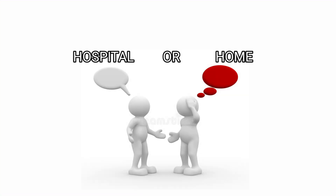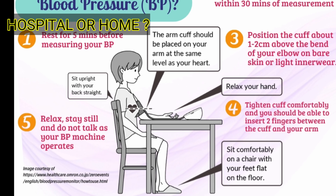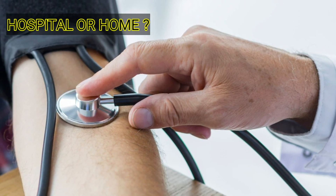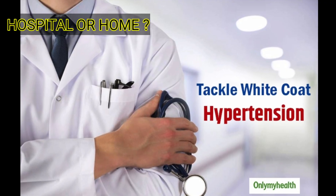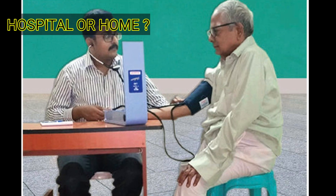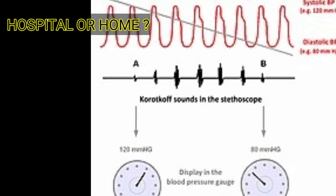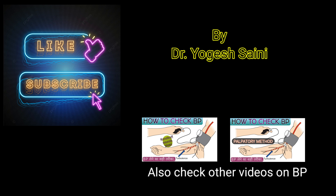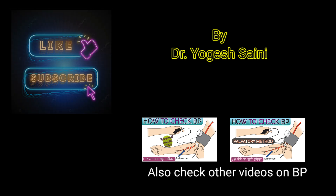Our sixth and final point — hospital or home: which is the better place to measure blood pressure? It is always a good idea to measure blood pressure at home rather than at the hospital, as many hypertensive patients get readings that appear high in a hospital setting but lower at home. This occurs due to white coat hypertension, where the hospital environment — doctors and nurses in their uniforms — makes a person's BP falsely high, which can alter the diagnosis. By applying these measures, you can avoid false diagnoses of hypo- or hypertension. Thank you for watching; if you have any queries, you can comment below.